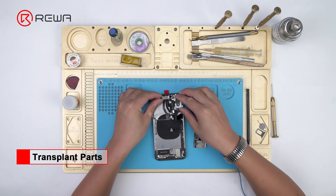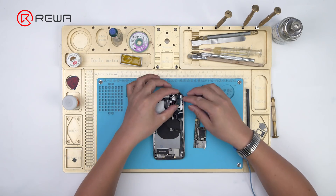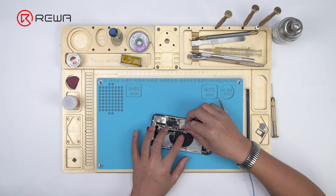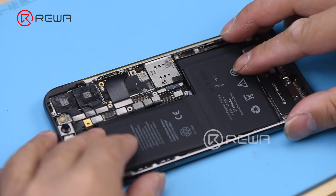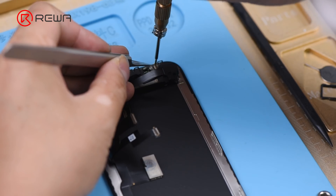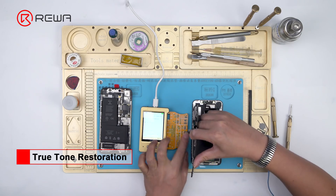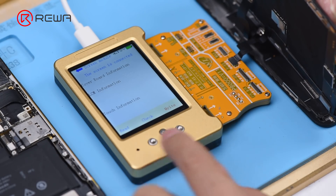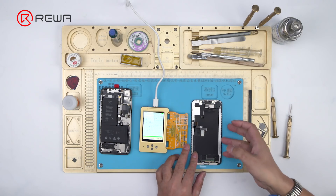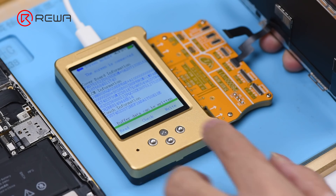Get a new back glass assembly. Get the original face ID parts and rear camera installed, then get the motherboard installed and flex cables connected. Get a new battery installed. Then get the original earpiece speaker and sensor assembly installed onto the new screen. Connect the original screen with the display extended module. Read data of the original screen with the True Tone repair programmer, then connect the new screen and write the stored data of the original screen to the new screen.